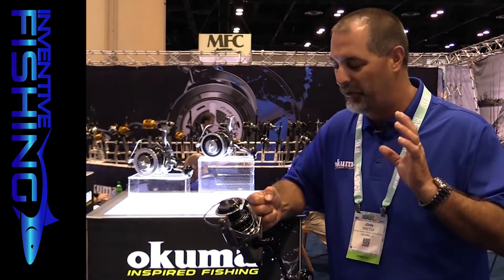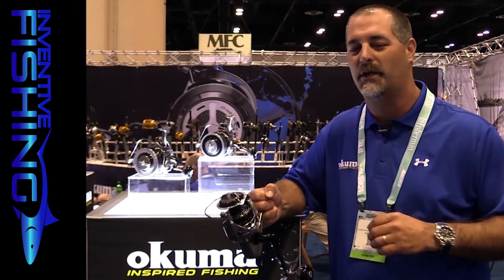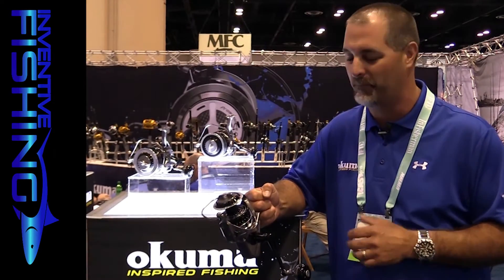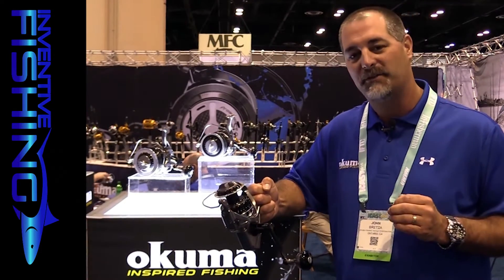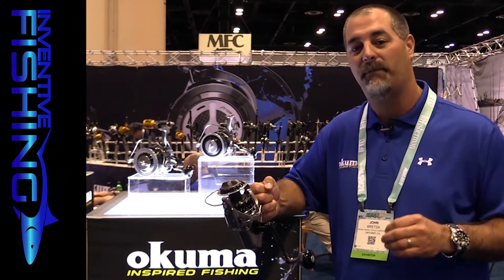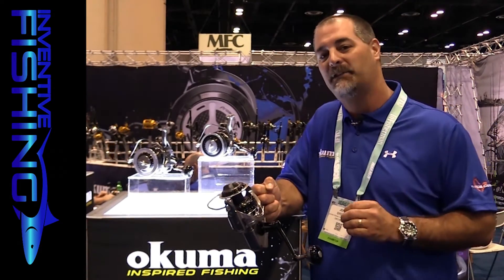The other key feature is that it comes with a five-year limited warranty, which is unheard of for a spinning reel on the market. These reels will be available around September. The 20,000 will retail for $799 and the 30,000 will retail for $879.